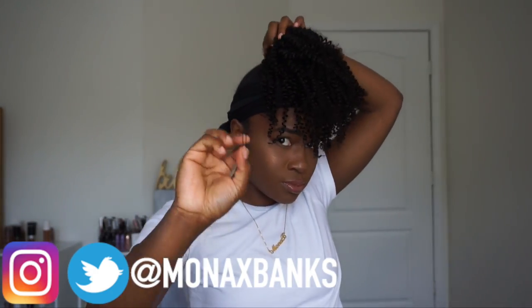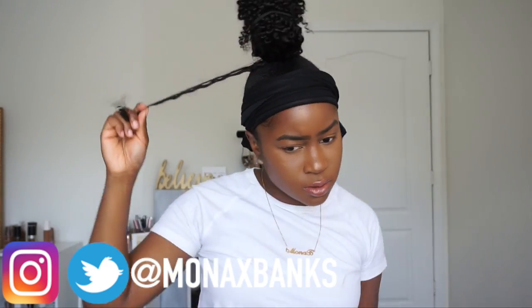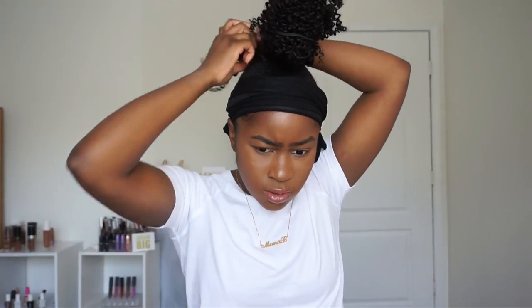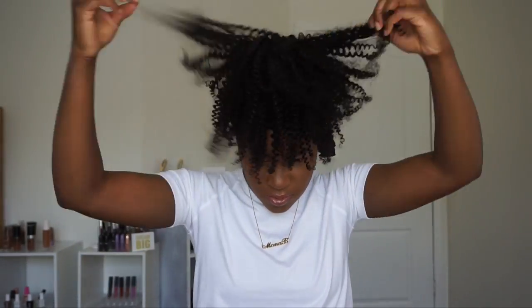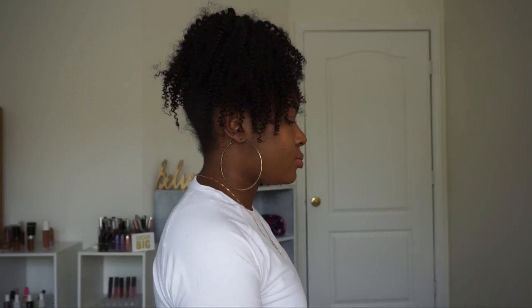I'm done wrapping — I pinned it into place to make sure it's secure, then gathered all the hair up, tied it together, and grabbed a few pieces from the bottom to wrap around the base of the ponytail so the track isn't showing, then pinned that into place. If you can see your bun in the middle, just take a bobby pin and pin the hair over it while fluffing out the hair for more volume. This is the first style — super cute and fluffy, perfect for summertime.